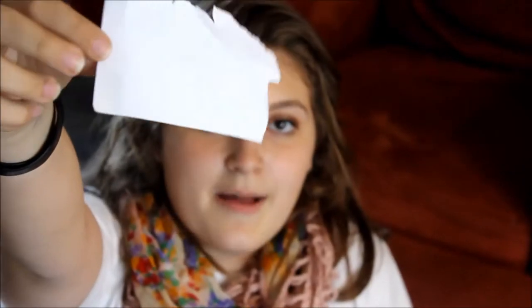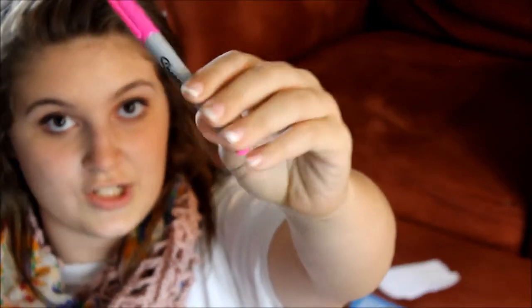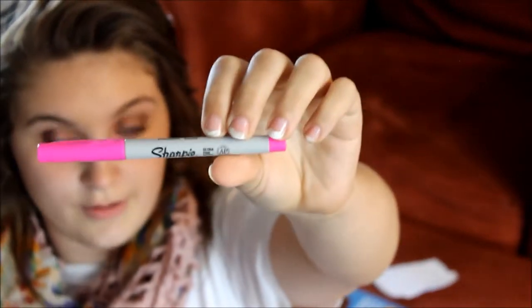We're going to go ahead and do a tutorial on it, so let's just get started. The first thing you're going to need is a piece of blank paper. Make sure it fits over your lens for your camera — I don't know if this works for iPhones, but you guys can definitely try. So a piece of paper big enough to fit your lens.